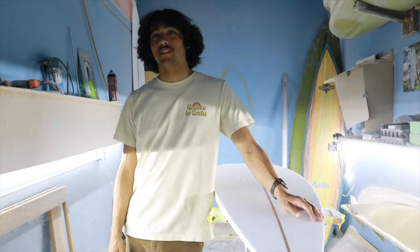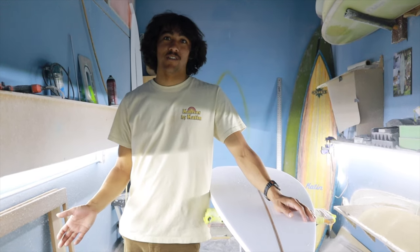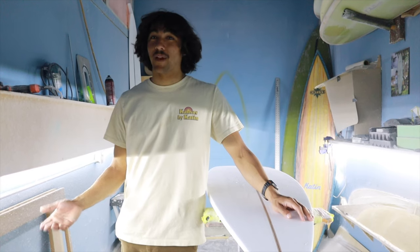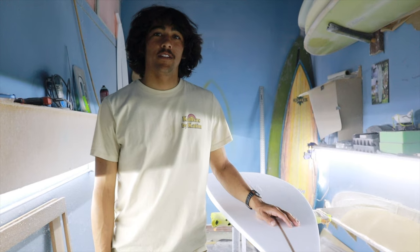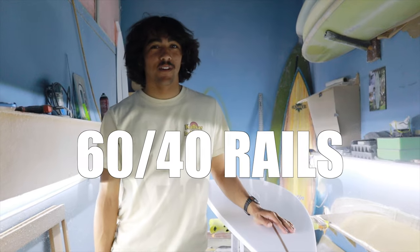Rails are super important because they're one of the most used parts of your board. Having a really good rail can make you do something like this, and having a really bad rail will make you do something like this. The three major types of rails are up rails, down rails, and 60-40 rails.